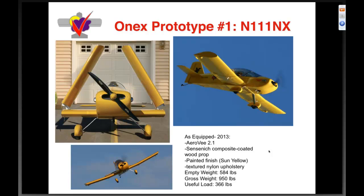1X prototype number one — near and dear to my heart. This is covered extensively in its own webinar. As equipped today with the AeroV 2.1, Sensenich prop, painted finish, and textured nylon lightweight upholstery — five hundred eighty-four empty, nine hundred fifty gross, for three hundred sixty-six pounds useful. You can fit a fairly large individual on a full load of fuel in a 1X with no problem.